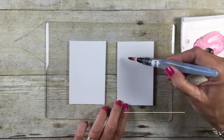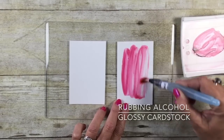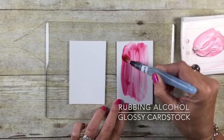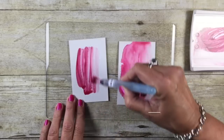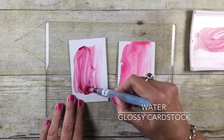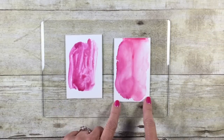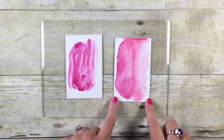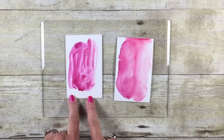Now let's look at the technique on glossy cardstock. Here we go with the rubbing alcohol. You notice on glossy, the ink is really just going to sit there right on top. And now the water directly on glossy cardstock — I've let that sit for just a minute. You can see the alcohol really bled out on that glossy cardstock, so I'm not really feeling the effect I got there with the water.